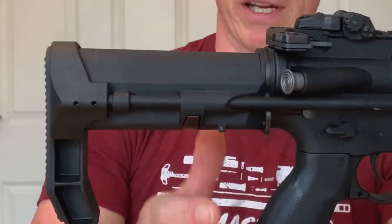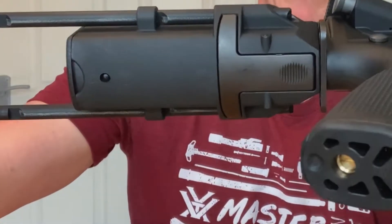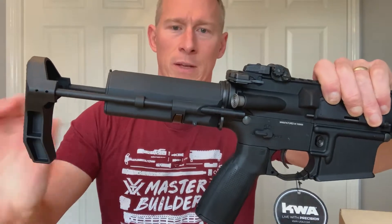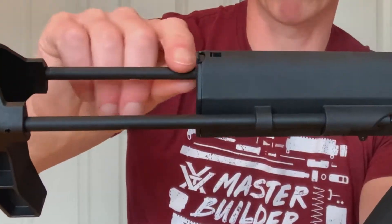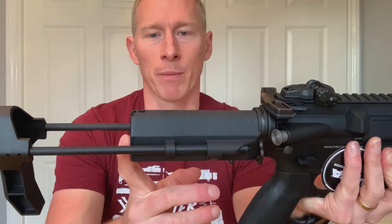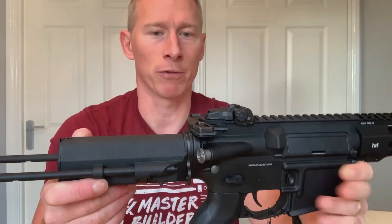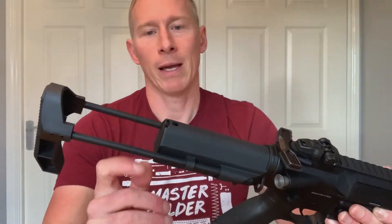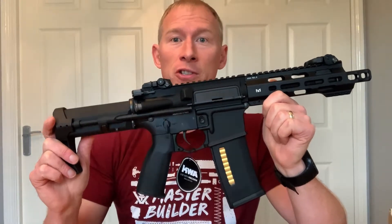At the rear of the rifle we've got an extendable stock. To extend it you just pull it and it's good to go. It's got a number of different settings — press it and push it in for the second position, and the third position is fully stowed. The rods themselves are made out of metal and the buttstock pad is plastic. It's also got a plastic battery compartment and a plastic lid. That's something I'm not quite happy with — I would have a metal battery compartment and perhaps a different style battery compartment lid.